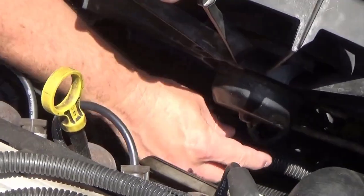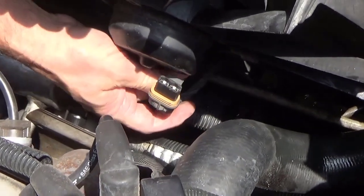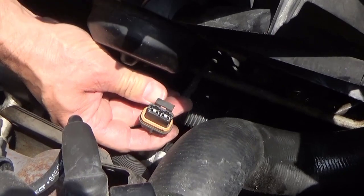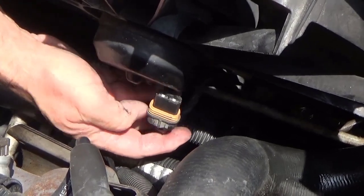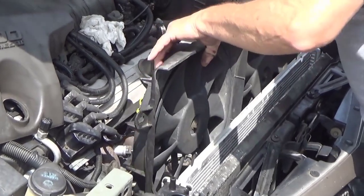You're going to have to unplug both fans. It's got a clip and all this plastic is in the way so you can't get your hand on that release — it's best just to slide a screwdriver into the side with no real forcing and twist a little bit to get it to release and pull. Now we're going to remove the fans and the shroud.